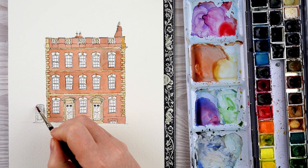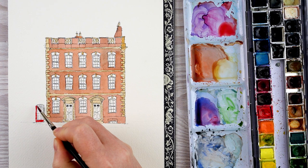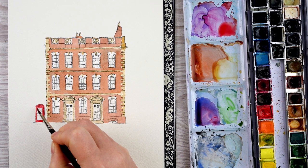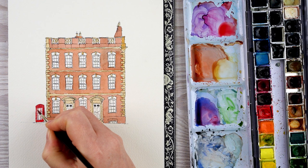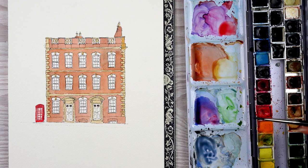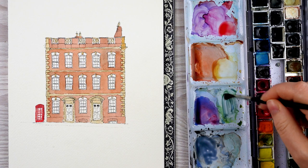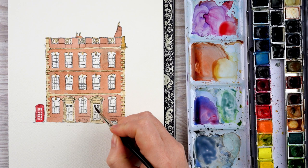While my stonework is drying a little, I'm going to use some Windsor Red and paint in that telephone box. Now the doors and windows on this building are a kind of greyish bluey-green colour. The doors are slightly darker than the windows, so I've got some green on my palette already and I'm going to play with that, maybe add a little bit of blue to get a nice bluey-green colour for the doors.